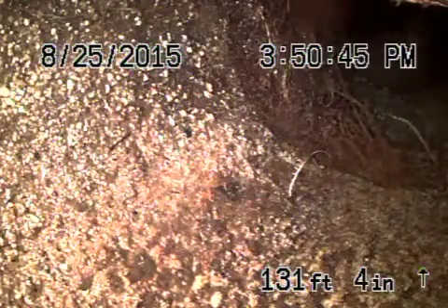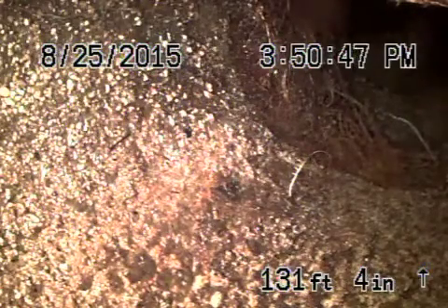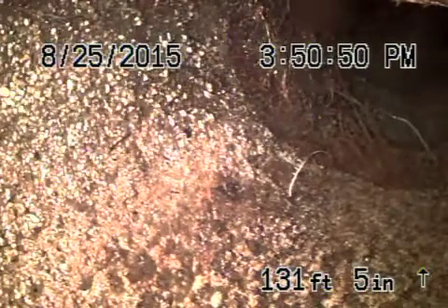We're at 4837 Genevieve in the city of Los Angeles. We couldn't find a clean out so we had to remove the toilet to run the camera.